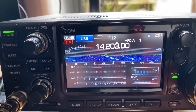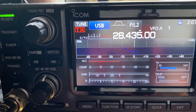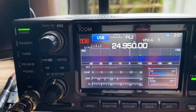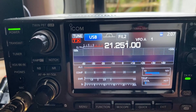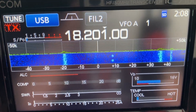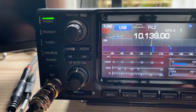10 meters is quiet. There's a little chuffer there — I don't know what that is, it seems like it's on all the bands, but I'll probably track it down. 12 meters is pretty good. 15 meters is good, no noise there. 18 megs is a little bit noisy — and there it is again, that noise.